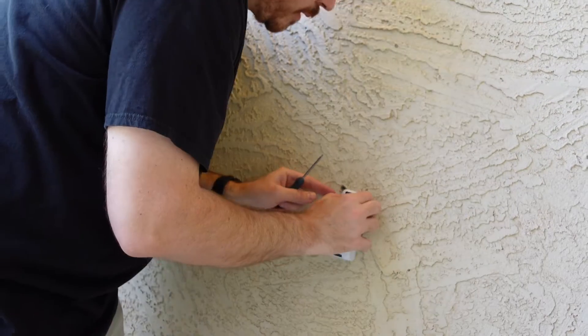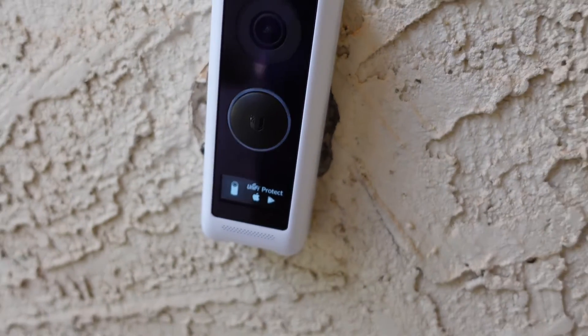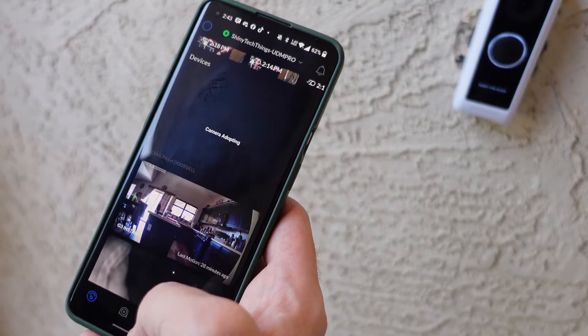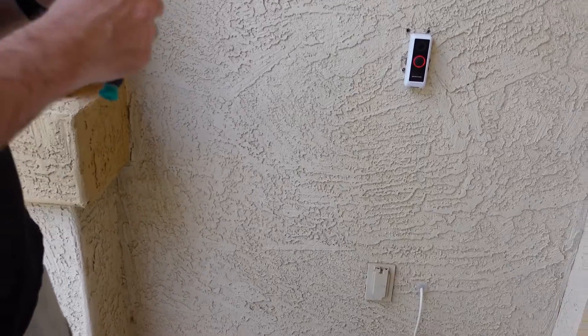It's giving a chime that it is starting up. The way that this connects is it rests on these little teeth on top, then you push it in. There we go. It shows UniFi Protect. Now here on my phone, we can see that the doorbell was picked up in UniFi Protect. I'll adopt it, and now it is adopting. It's connected to Wi-Fi. The camera is updating inside of the app. It shows 'Welcome' on the doorbell.